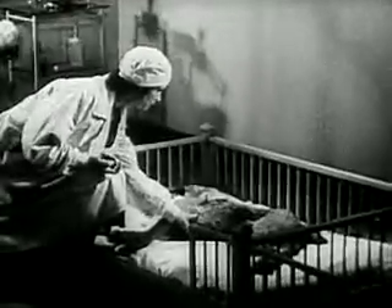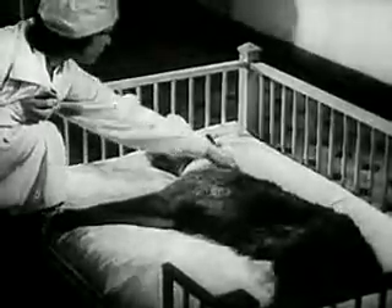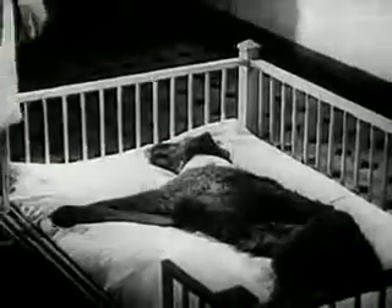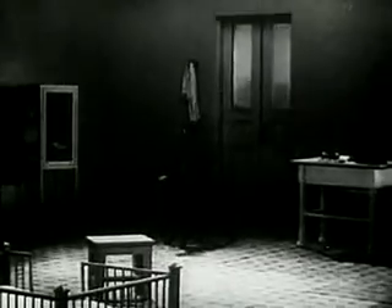The dog is still weak and cannot move. After 10 to 12 days, the dog returns to its normal state.